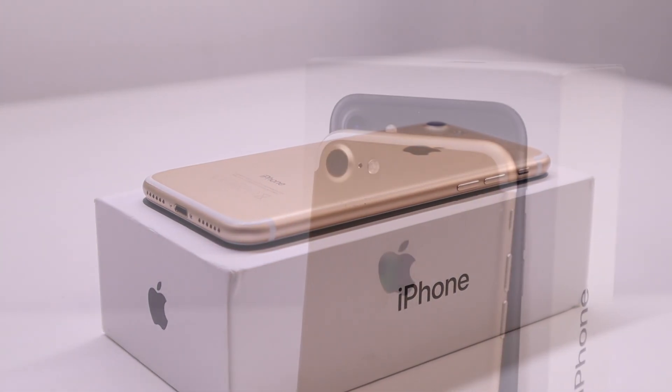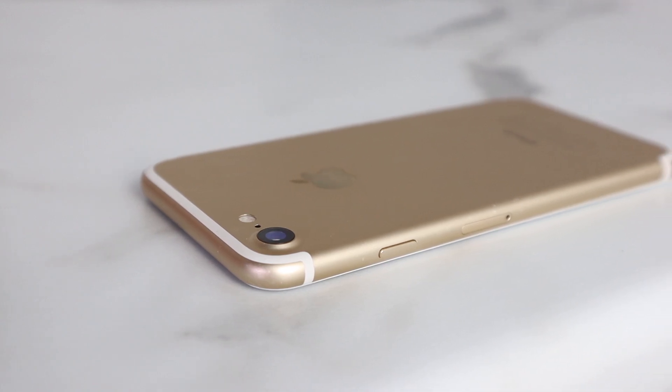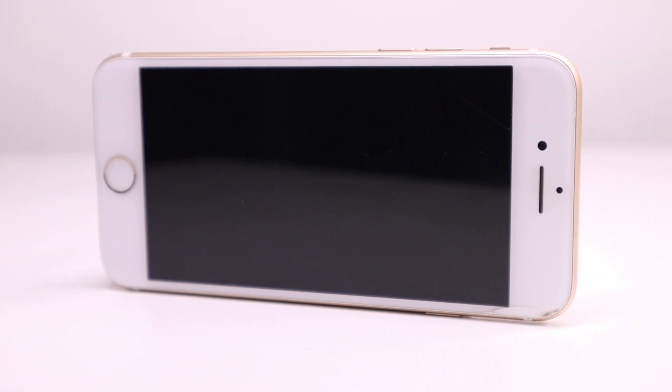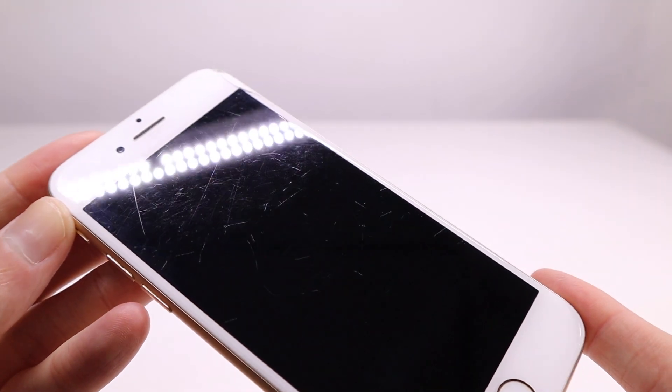Hi guys, welcome back to the Hugh Jeffries video. In this video I'm going to be attempting to resurrect this iPhone 7 which was given to me for free as it stopped turning on. I was told that this iPhone has been dead for over 6 months and they were going to throw it out if I didn't want it, so of course I accepted the phone in the hopes to get it back up and running again.